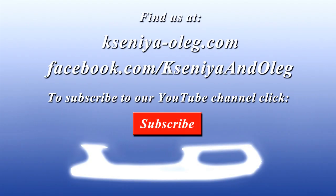Hey everyone, we really hope you enjoyed the video. If you did, hit the like button and click subscribe for more videos. Alright, see ya next time!